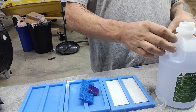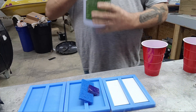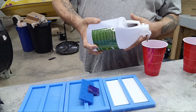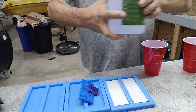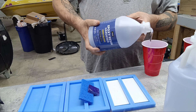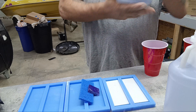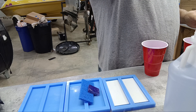The first thing I'm going to do is get our epoxy open. I'm going to pour it in this Dixie cup — I don't have an actual measuring cup, but I'm going to get about the right amount. There we go. Put our lid back on.